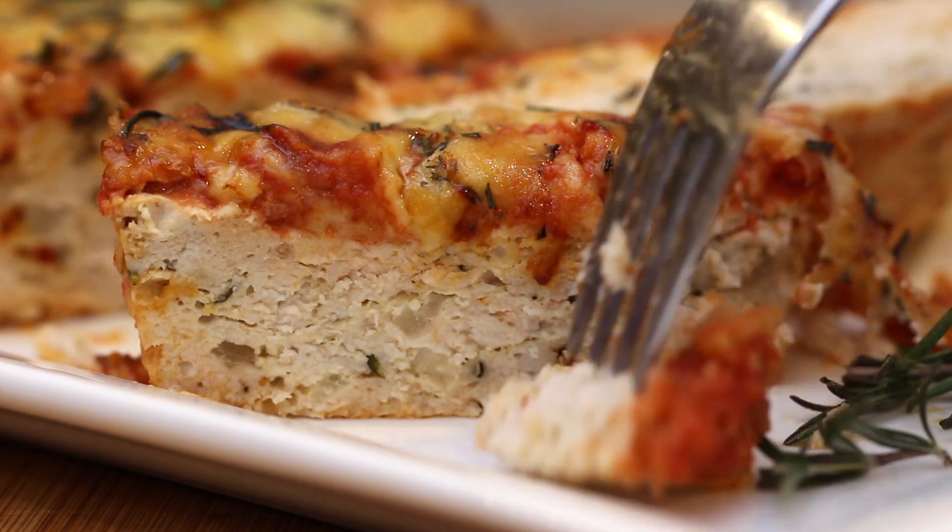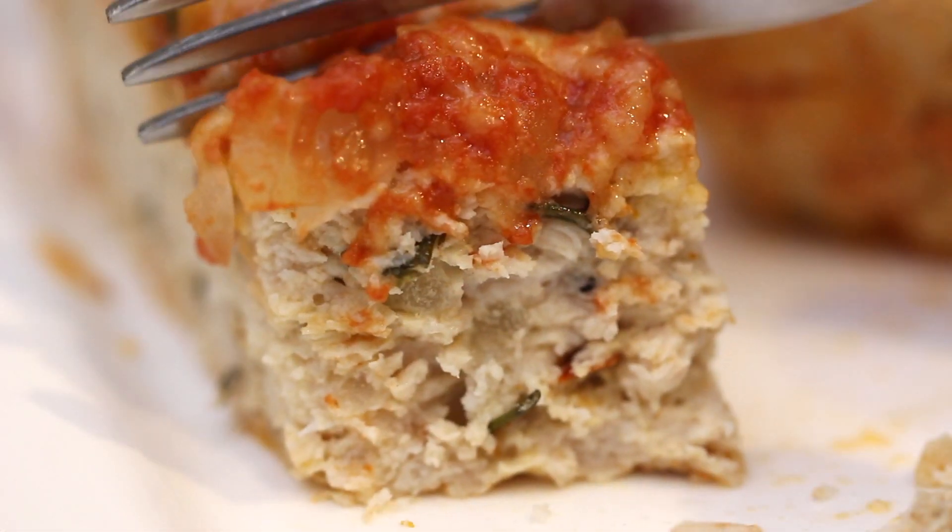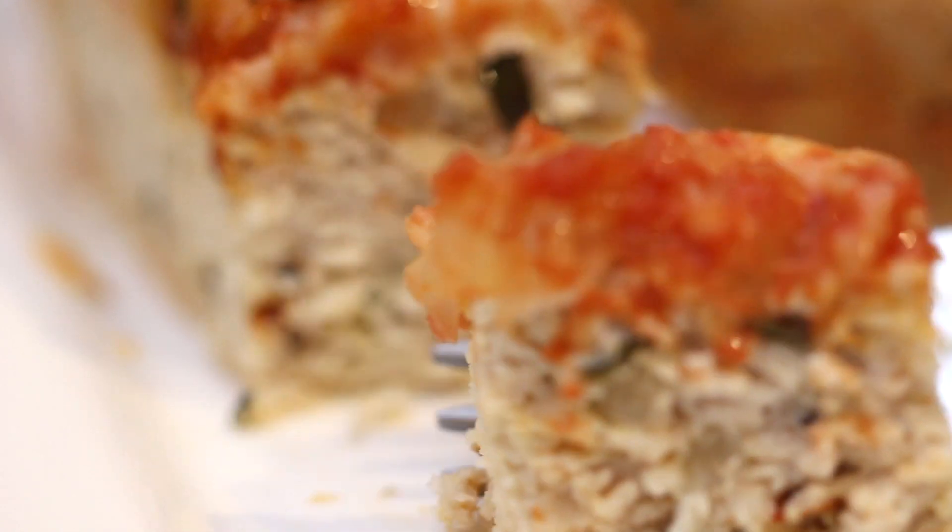As always, you'll find the recipe in the video description. Thanks for all your support, and I'll see you soon for another recipe.